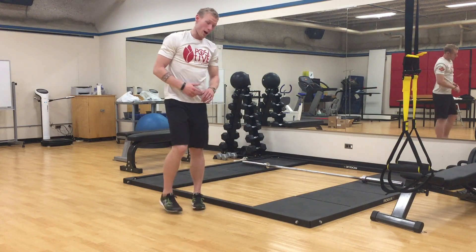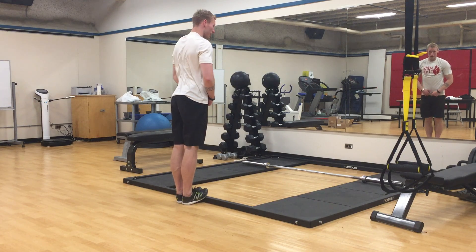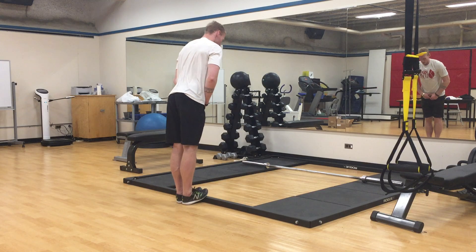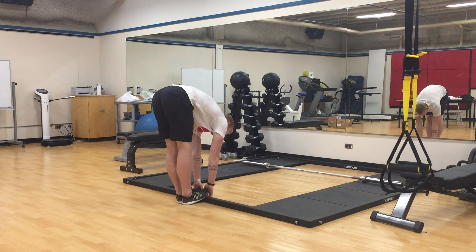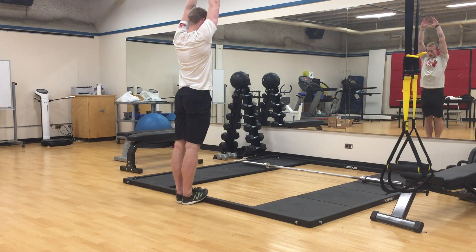Then we're gonna flip around and do the same thing but with our toes on the ledge. This gives you a little bit more of a stretch through your lower legs, but the same concept applies. Go down and up, overhead, down.